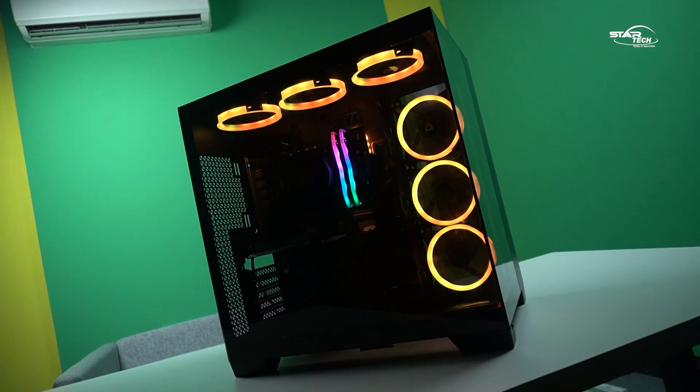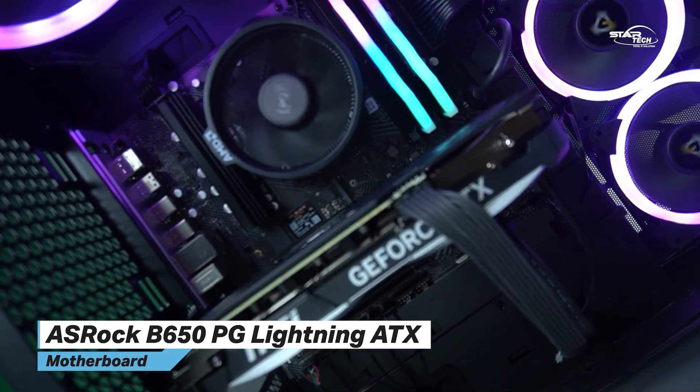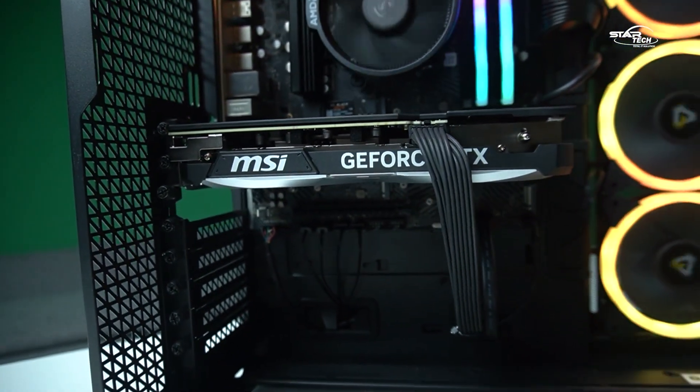The casing is the Antec C8 Constellation Series. The motherboard is the ASUS B650 PG Lightning Wi-Fi edition. We have the latest NVIDIA drivers installed, and the ambient temperature during testing was around 24 degrees Celsius.